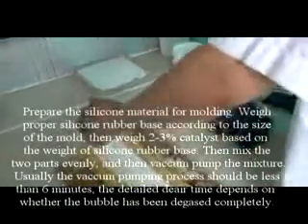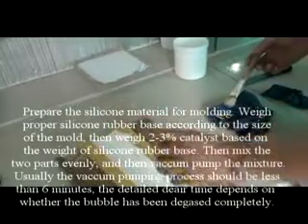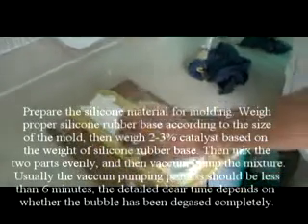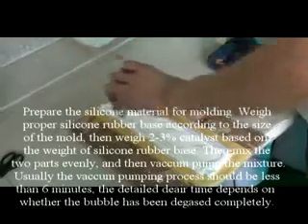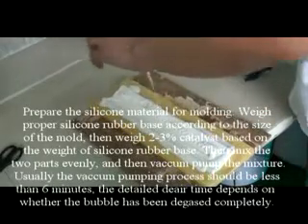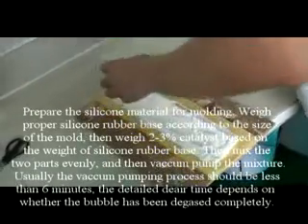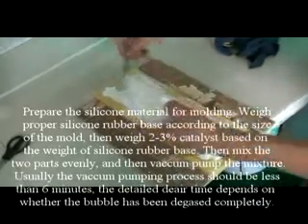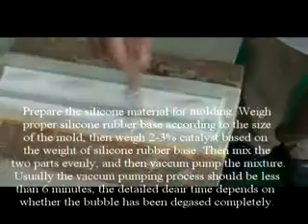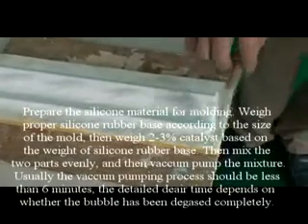Prepare the silicone material for molding. Weigh proper silicone rubber base according to the size of the mold. Then weigh 2-3% catalyst based on the weight of silicone rubber base. Mix the two parts evenly and then vacuum pump the mixture. Usually the vacuum pumping process should be less than 6 minutes. The actual de-airing time depends on whether the bubbles have been completely degassed.